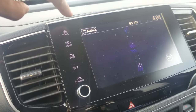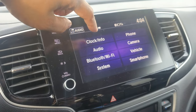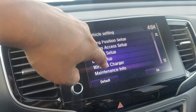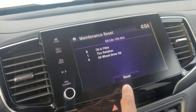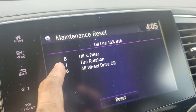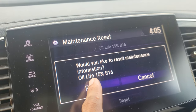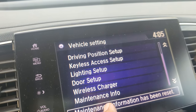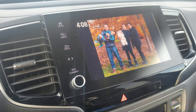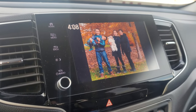To reset the maintenance due indicator on the dashboard, go to the home screen, then Settings, then Vehicle, then Maintenance Info. You can see all wheel drive listed — I reset the oil and oil filter, tire rotation, and all wheel drive oil, which is the rear differential fluid. After resetting, you can see the reminders are gone. Always remember your maintenance dates — I do my oil change every six months. Thank you for watching and please don't forget to like and subscribe.